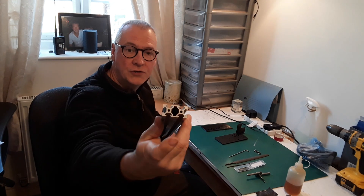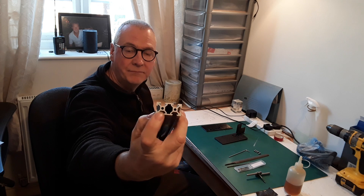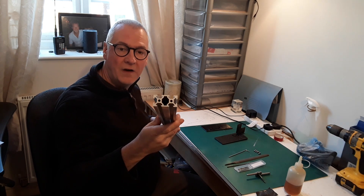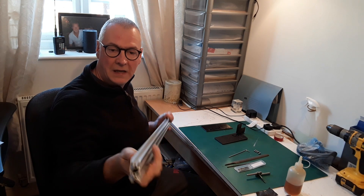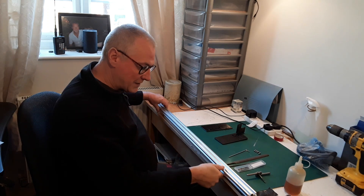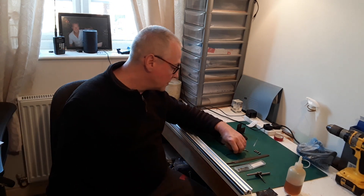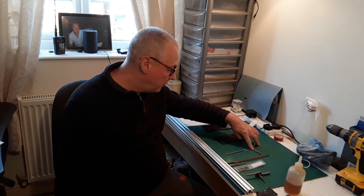If you take a look at the end of the extrusion, you'll see two holes. They are actually the size we need, which is 4.2 millimeters — that's M5 tapping size. The bar actually comes with those holes already extruded in, so all we've got to do is tap the ends M5, obviously both ends.